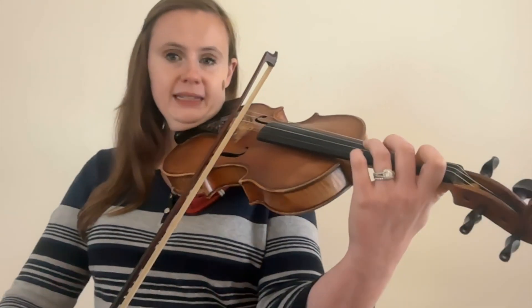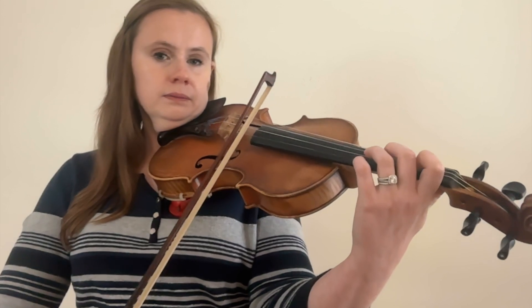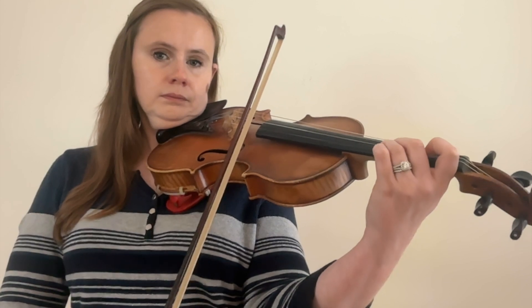Bow technique number nineteen is bowed tremolo. Tremolo means to rapidly repeat a note as many times as possible within the given note value. It's usually done in the upper half of the bow and most often used as an effect in orchestral music. When performing tremolo in an orchestral setting, the whole point is not to be playing at the same time as your neighbor — there's no specific number of times you have to bow, just play the note as many times as you can.